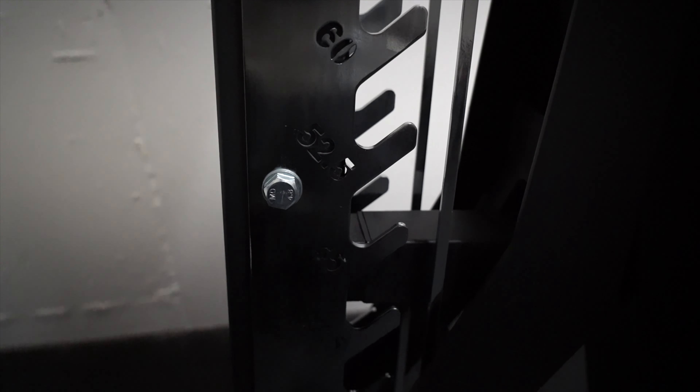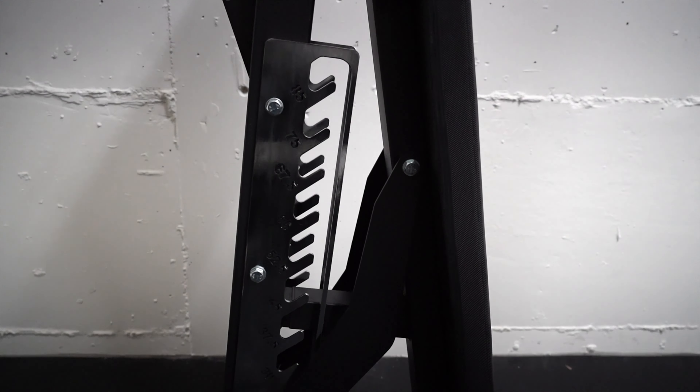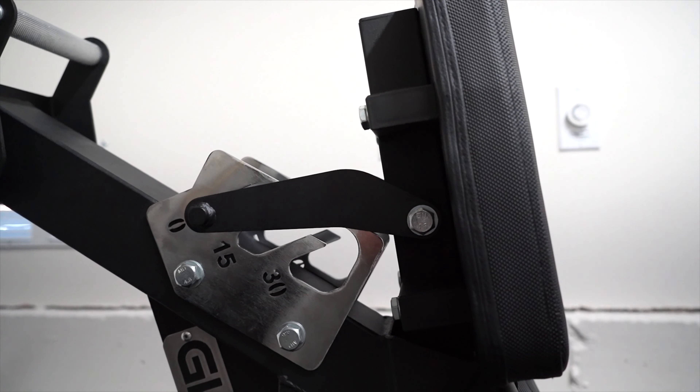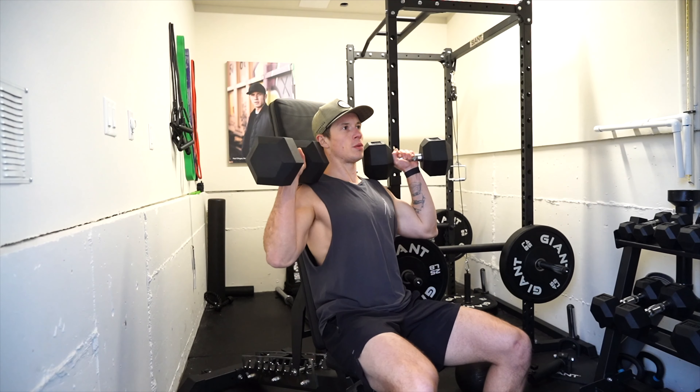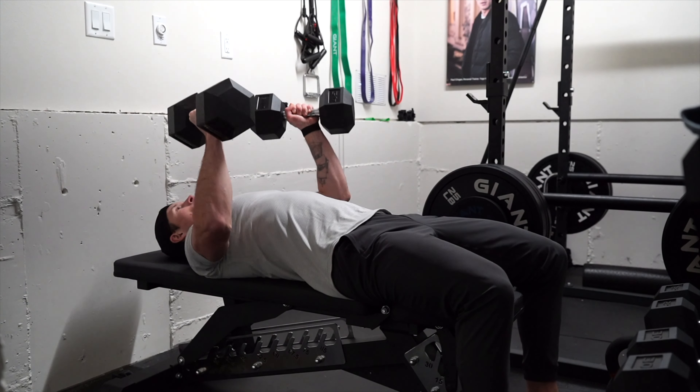The F85 is easily adjustable and comes with 12 different back adjustment options: zero, 10, 20, 30, 35, 40, 50, 55, 60, 65, 75, and 85 degrees, as well as three seat pad adjustments at 0, 15, and 30 degrees. One of my favorite things to do is a mechanical drop set from shoulder press to incline to bench press, and this bench took that to a next level.